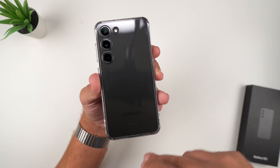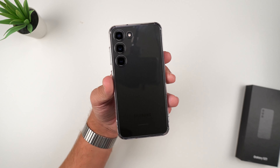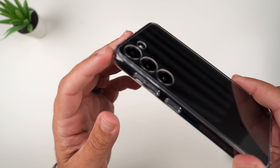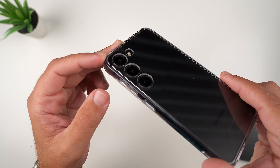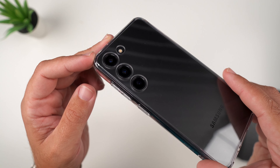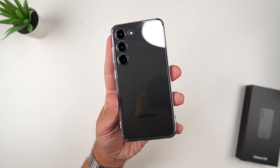They do have a matte finish version that might be better depending on your preference, but I do really like clear cases, especially with the matte finish back that the S23 has. I like that the camera cutouts are precise circular cutouts for the actual lenses. Clearly you can see precise cutouts there for the flash and everything — and I really like that you can see the Samsung logo shining through nicely.